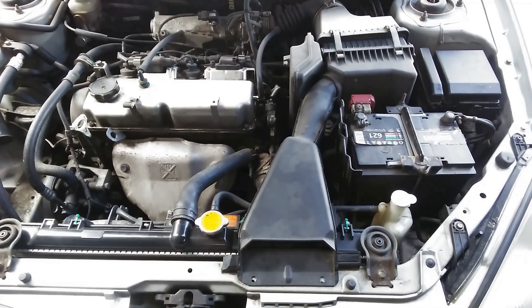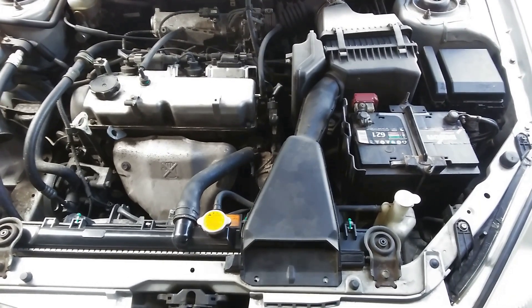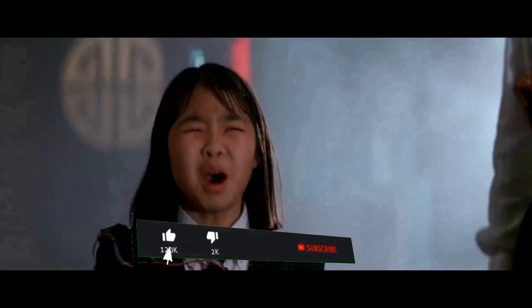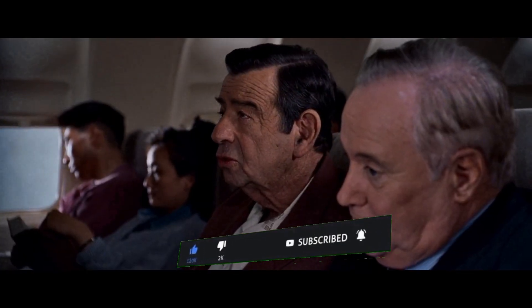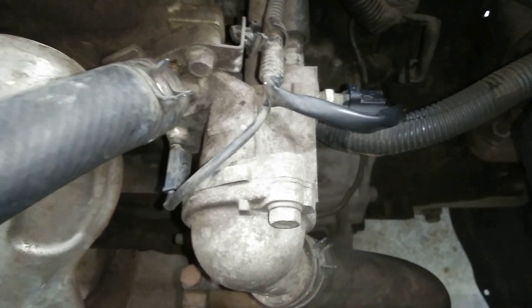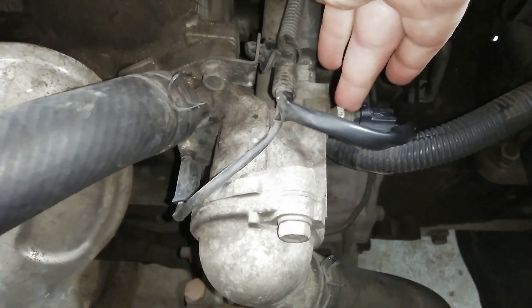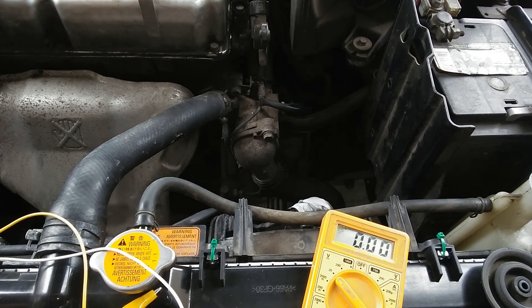We're going to test the coolant temp sensor — firstly I'm going to show you where it is and then how to test it. This is the thermostat housing, and right behind it, right over there, that's the coolant temperature sensor.